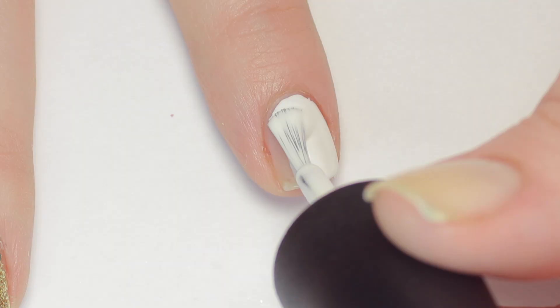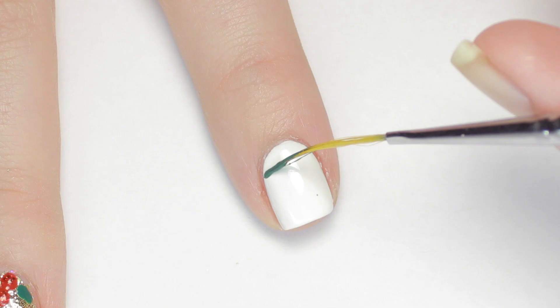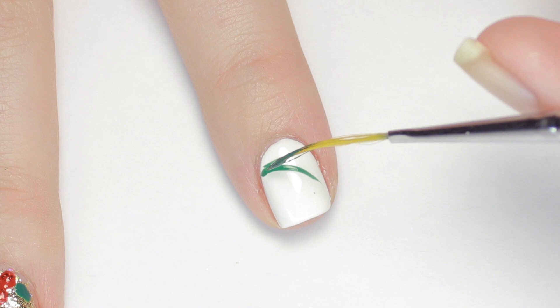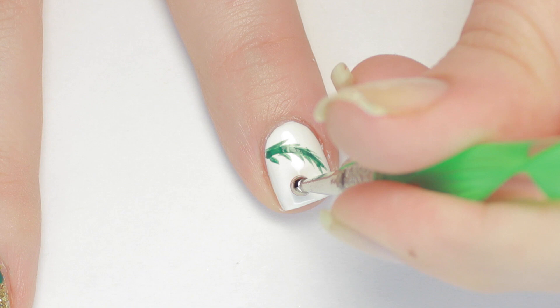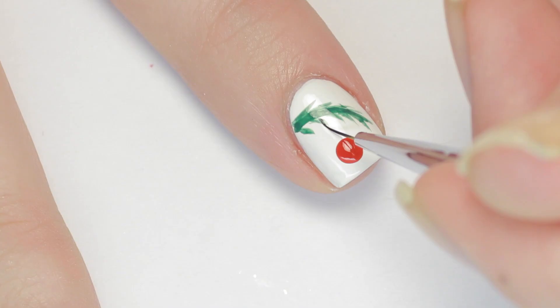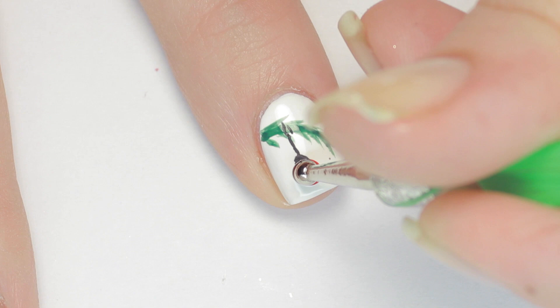Up next is an adorable hanging ornament design. Begin with a white base. Next, use a green striper or a green polish on a striping brush and paint a curved line for a Christmas tree branch, then add some random strokes to fill out the limb a little more. Now grab a large dotting tool and make a dot in whatever color you want your ornament to be, right underneath the tree limb. Connect your ornament with a black line and a hook. I finish with a little more glitter to make the ornament sparkle, then apply top coat.